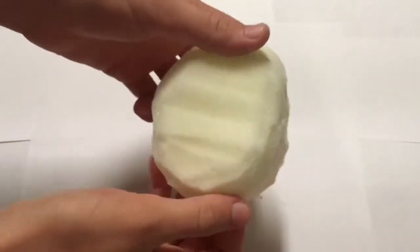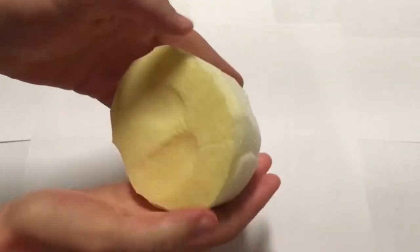After a lot of cutting, this is the shape I got. Be sure to take your time on this — it does take a while.